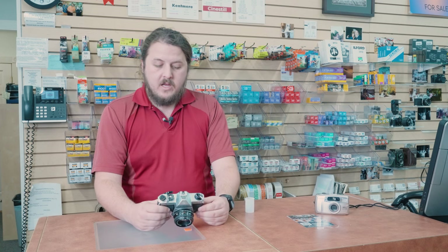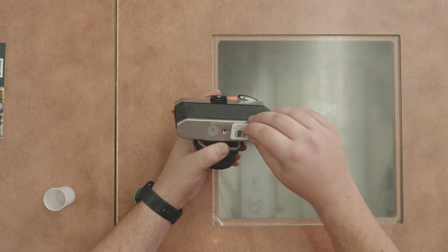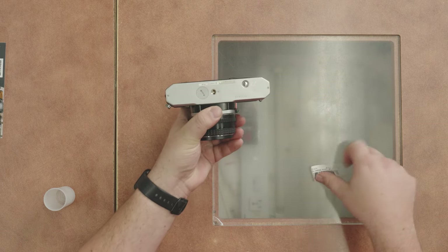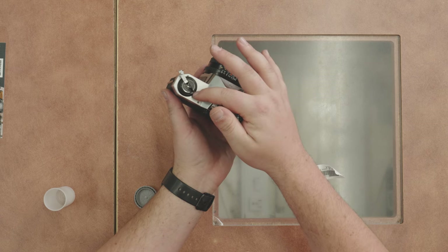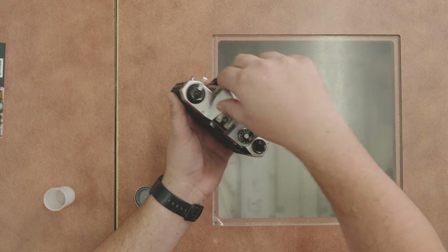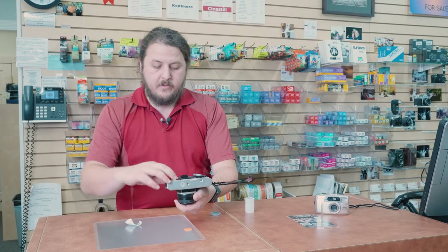Now that it's loaded, let's make sure we know how to rewind it. At the bottom of the camera there's a rewind button — there's a price tag covering it on this store camera, but it's right there. Press that when you're done with your roll to release the catch. Then go back up to your rewind lever and spin it in the direction the arrow is pointing until you don't feel any more resistance. Do about three or four more spins to be safe, then pull up, pop the back open, and your film is out and ready to be processed.